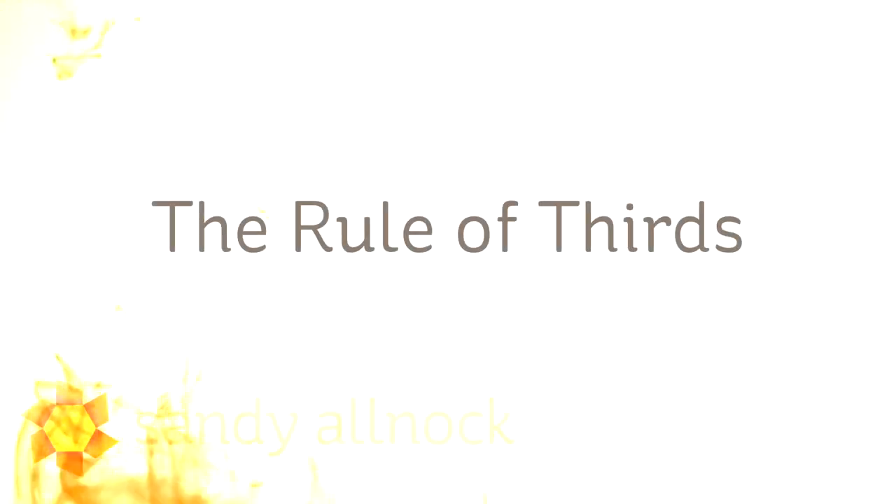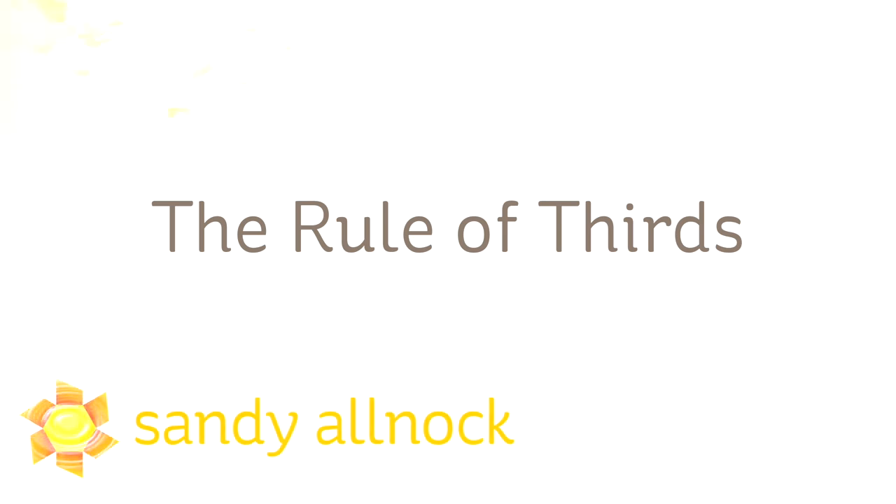Hi there, I'm Sandy Alnach, artist and paper crafter here on YouTube, and today we're going to talk about the rule of thirds. It's an art and design concept that is not necessarily a rule — it's more of a guideline, and we're going to talk about how that plays out.